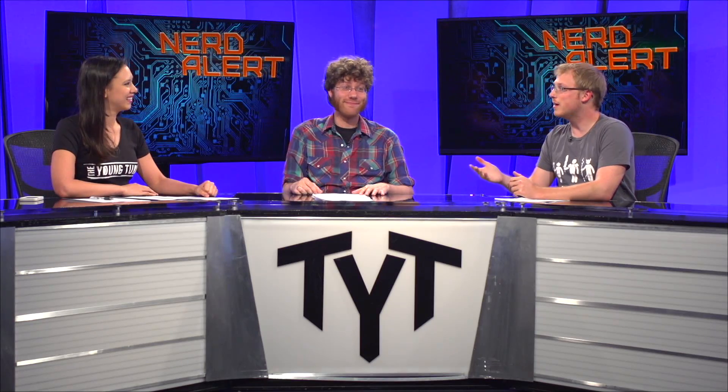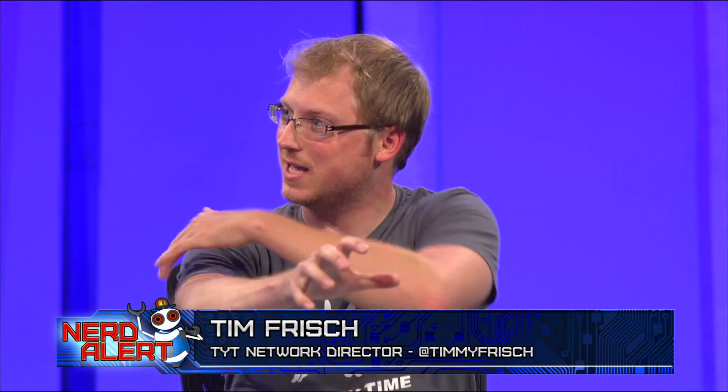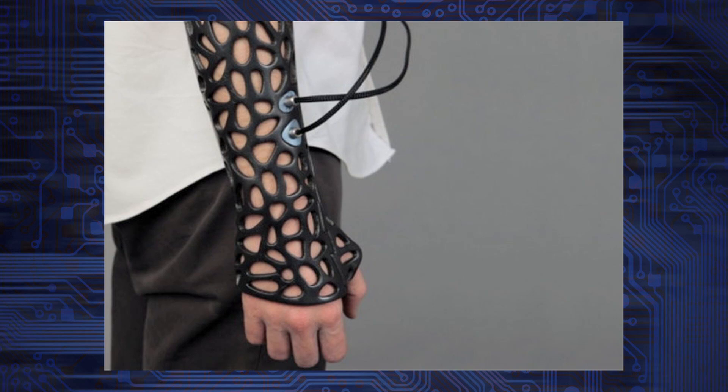I think it would make me feel kind of bionic, having that cool lattice thing crawling on my arm. How are these kids going to feel popular now if they can't sign that thing? You get a silver Sharpie and you write in the lattices, or put temporary tattoos in the holes.